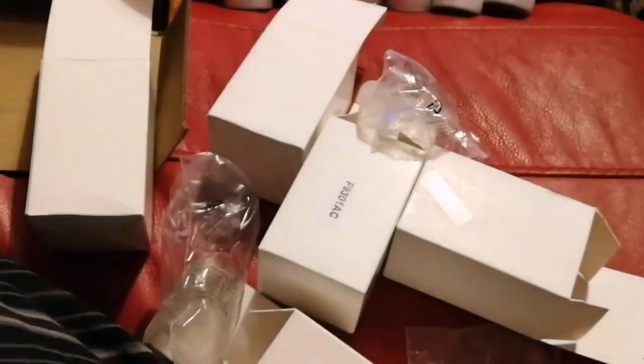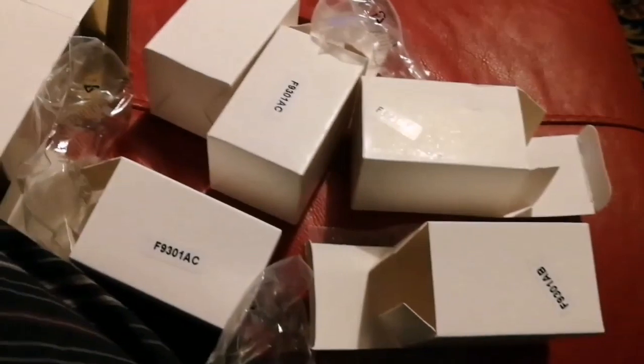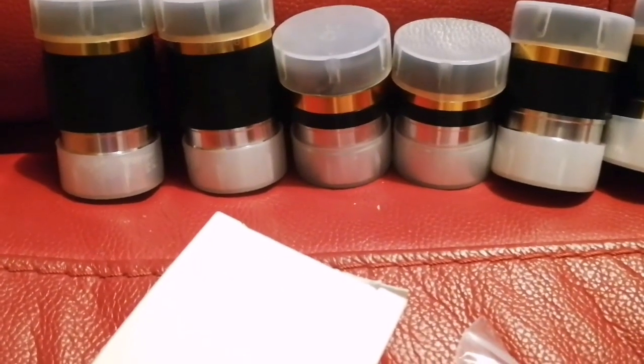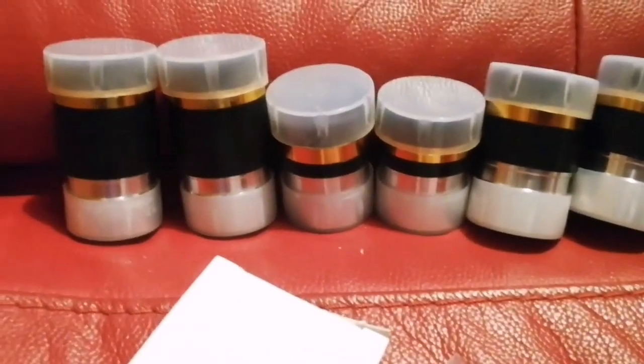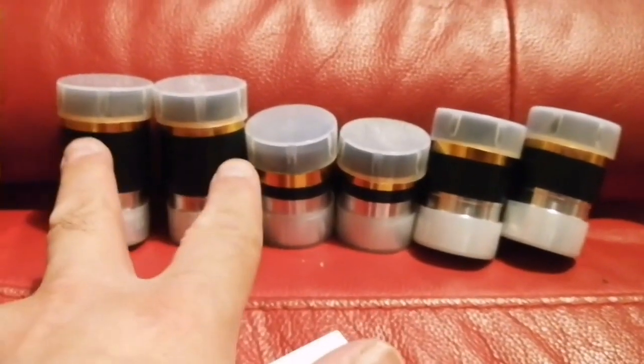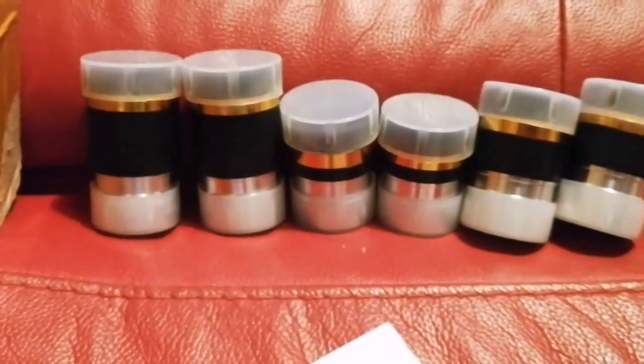I bought all of these from eBay from China — you can buy from AliExpress also at the same price. All these boxes and eyepieces cost around £35-36 total, with each eyepiece at £6.